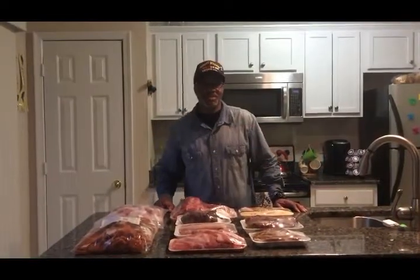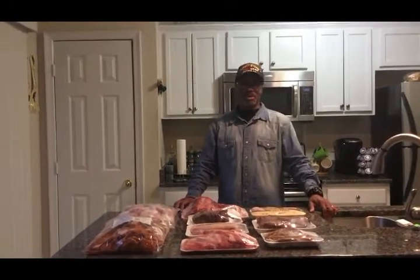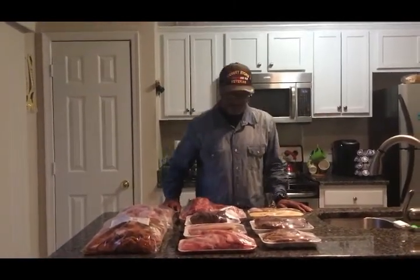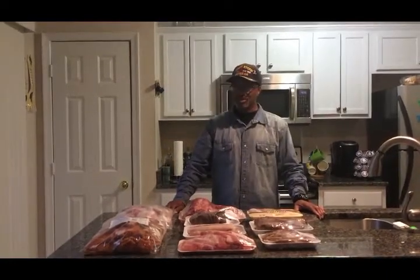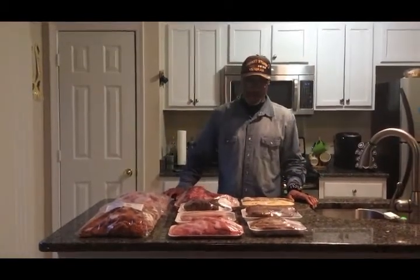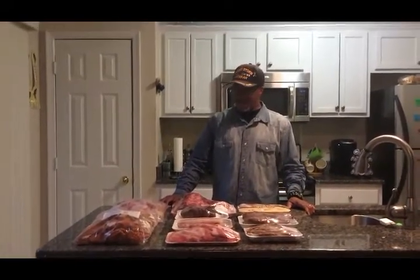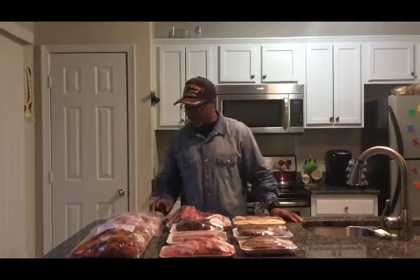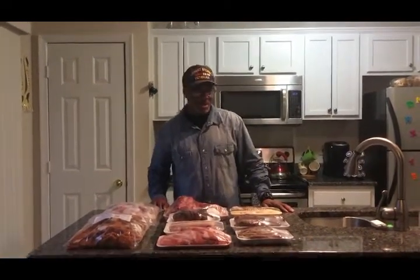Hello YouTube family. I'm Ray from the Gracious Spirit of Ray Show. Today I'm doing a small grocery haul from Just Save. So I went there and stopped by the other day. We got a couple items that were on sale and they're pretty good deals and we bought some.